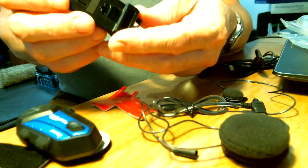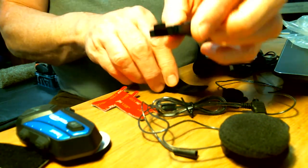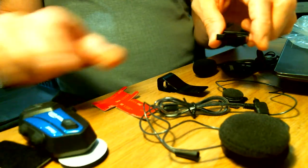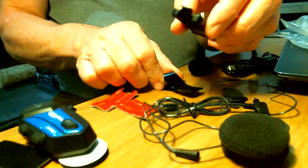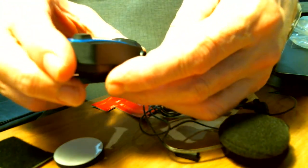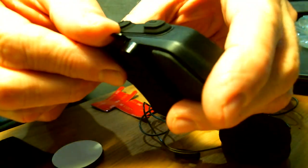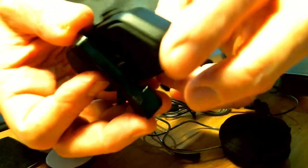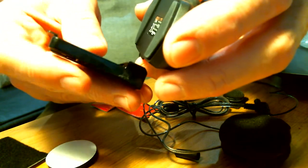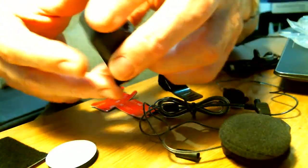I hadn't realised that this part clicks onto the metal base — it's the same piece that you either stick directly onto the helmet or clip onto the metal attachment that goes onto the helmet. Once that's on, the unit fits in at the bottom and a clip locks on the top. It's just a spring-loaded clip to take it off — that's all that's holding it on there. It does seem a little easy to come off, but time will tell.